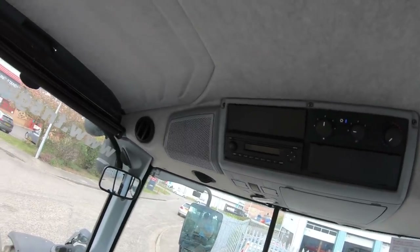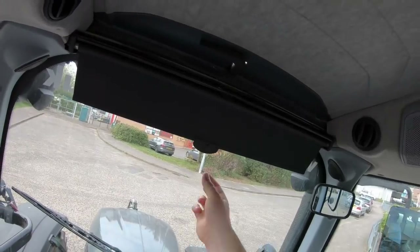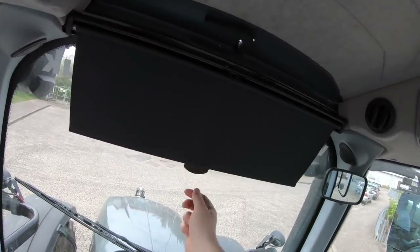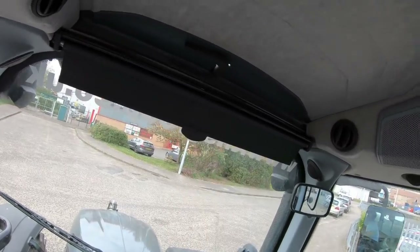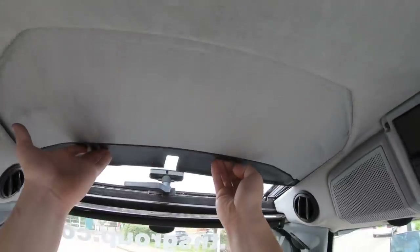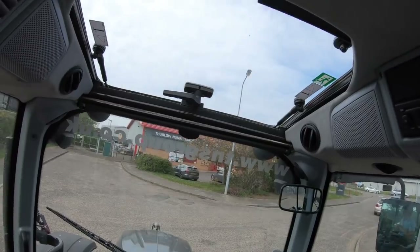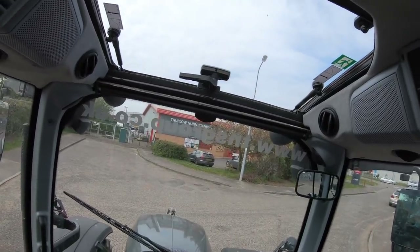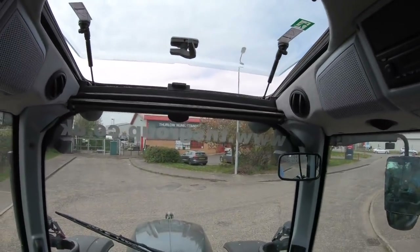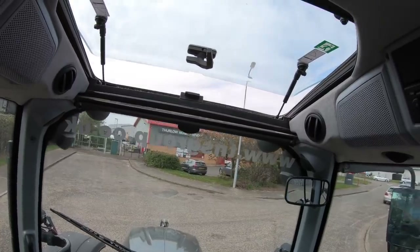There are lots of little things with the Valtra which they think about. For example, we've got our sun visor here — you don't have to even attach it to anything, you can just put it down to wherever you want and it just stays there, which is quite a nice little feature. Also, with the top of the roof here, I can just pull this back all the way and you've got a great sunroof there to look out of — especially handy when you've got a front loader. And you can also just pop it up to get a bit of air in when you're going along the road. Another nice feature thought about by Valtra.